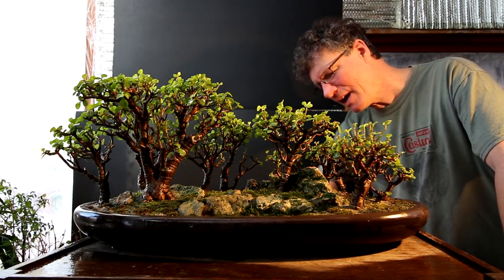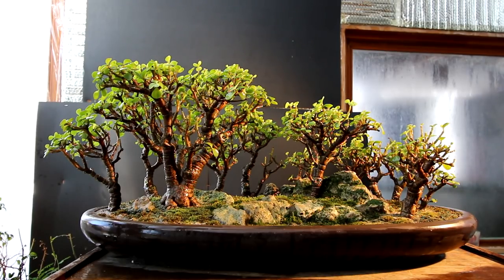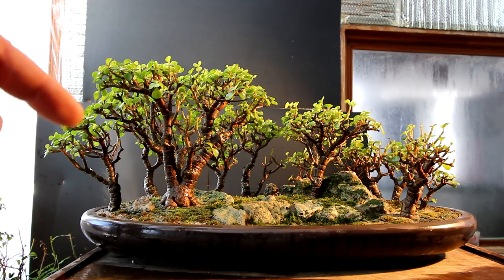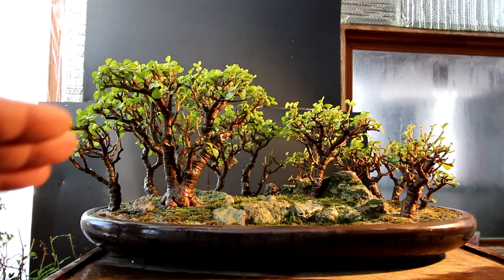I've finished watering the forest — water is coming out the drainage holes, which is good. Before I start pruning, the first job is always to examine the forest and look at the overall design, looking for things that are getting out of control. My first observation is that the tree on the left side, this little one in the corner — the foliage is kind of all on an angle and it looks like it should be part of the main tree but it's not. I think it's too tall and should be brought down so its foliage doesn't go up into the main tree.